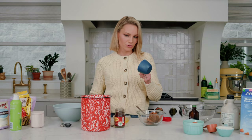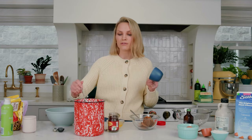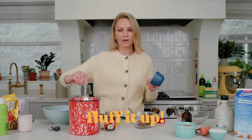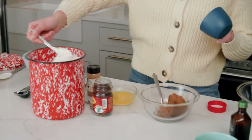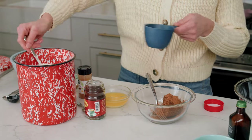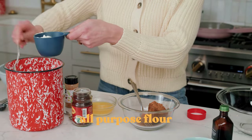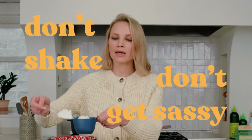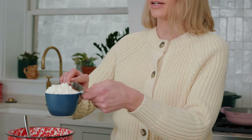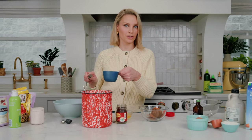We're going to measure out some flour for the streusel. Most people are measuring their flour incorrectly, especially if you're not using a scale. Fluff up your flour — just get in there, stir it, fluff it, get some air into it. Then use a spoon and spoon it into your measuring cup. Don't shake it, don't get sassy with it, just keep it super chill. Then get a butter knife flat side and level it out. That is how you perfectly measure your flour.